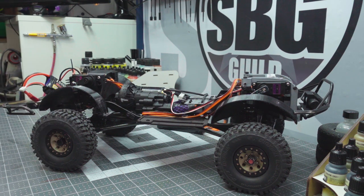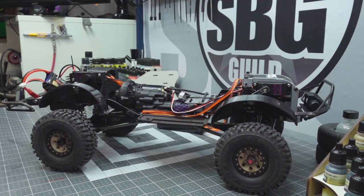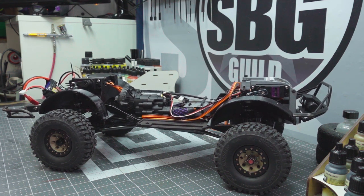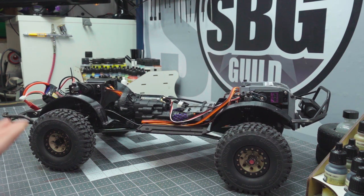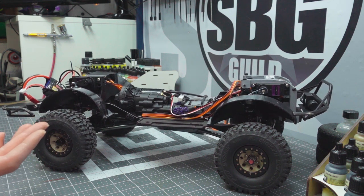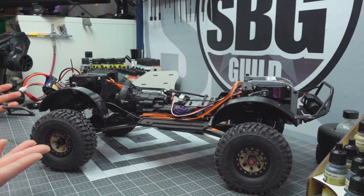Having that auxiliary to adjust ride height on the fly is pretty neat. You can actually see it working here — it's slowly creeping up, and we'll get it to lower itself too, which is also really rad. A lot of cool electronic wizardry at work here making this system do what it does, and it's gonna look awesome out on the trails. I just love seeing that suspension movement.